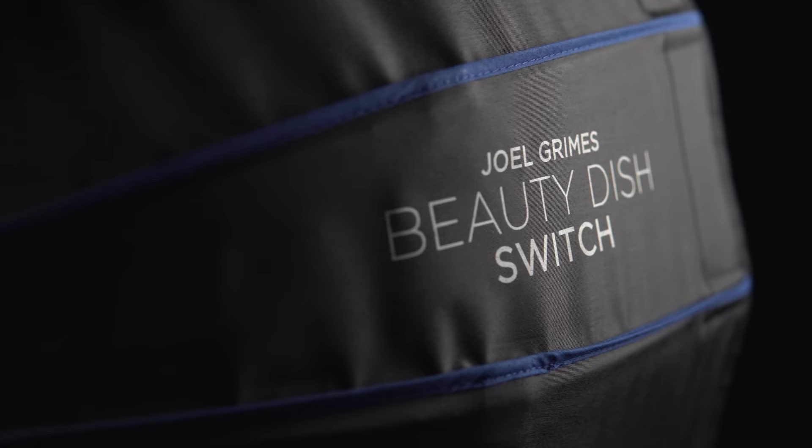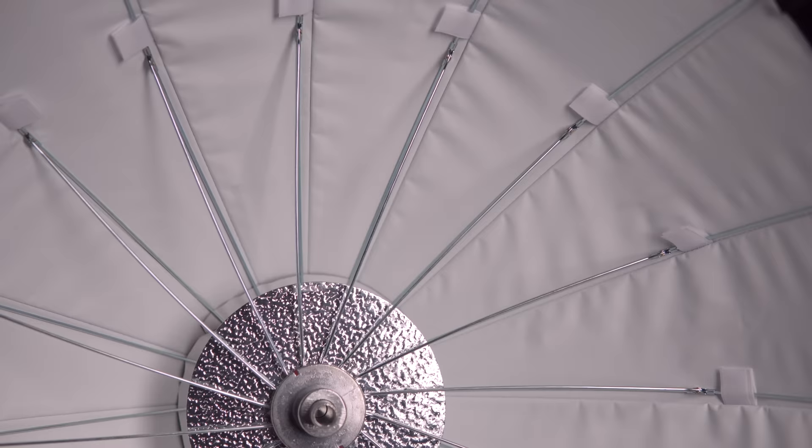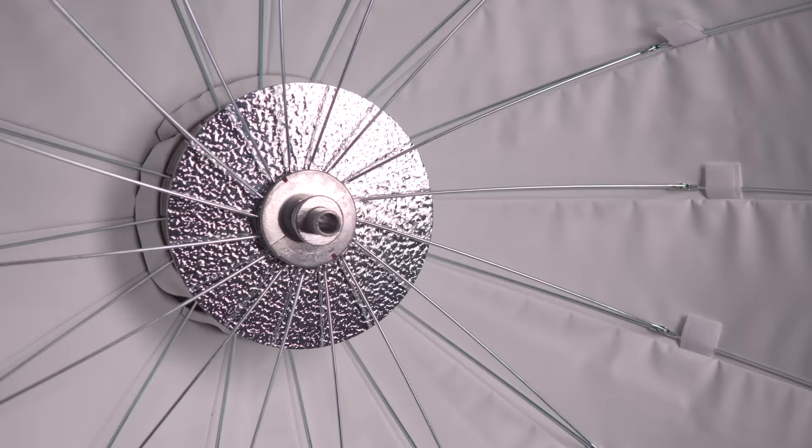So what I really wanted a beauty dish to look like and feel like was, number one, it was around 24 inches. Number two is it had a white interior and also the dish that you would bounce light into and then come back around and illuminate on the front of the diffusion.